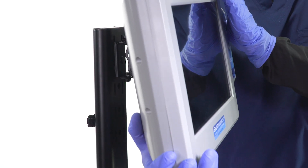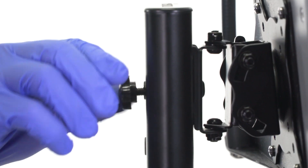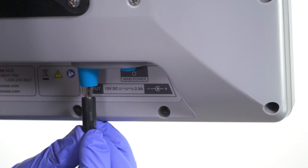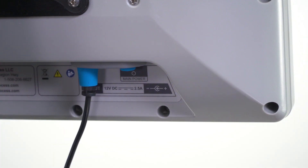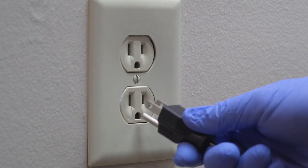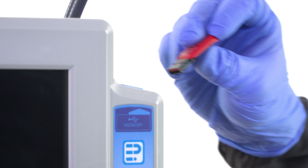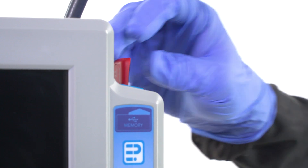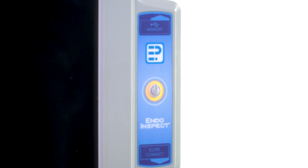Attach the monitor to the tabletop stand or wall mount using the VESA mount plate and secure with the screws provided. Plug the 12V DC base unit external power supply into the monitor base unit back panel and then into a grounded 120-volt AC wall power outlet. Insert a removable USB storage drive. Push the main system power button to the on position. The illuminated ring around the front panel system standby power button will turn purple, indicating that the system is in standby mode.